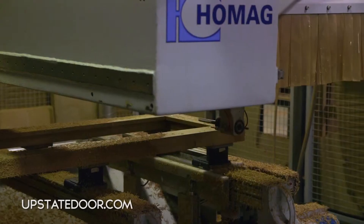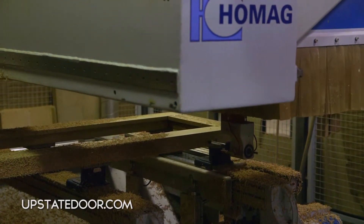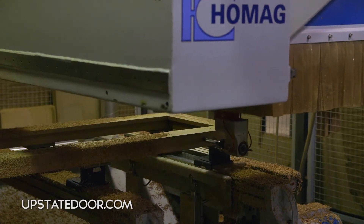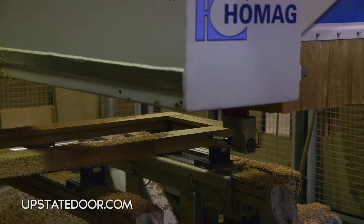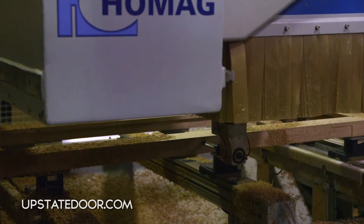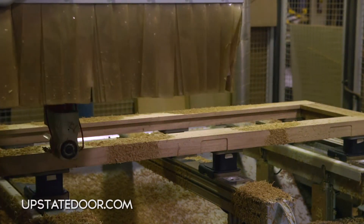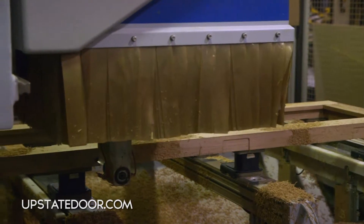Our next step is to route out for the hinge pocket. With the CNC capability we can program it so that the machining eliminates the tear-out that would normally happen if you were just holding a router and going around. One feature of this router bit is the two side ones blow air to make sure the machining area stays clean — that's key so you don't have wood chips taking away from the clean machining.